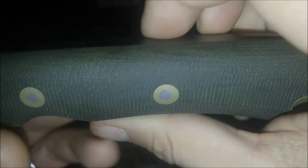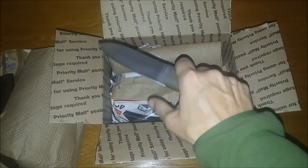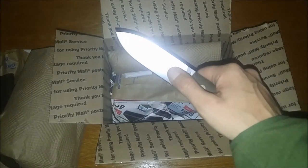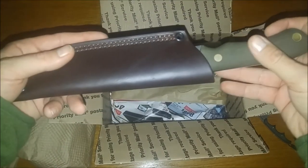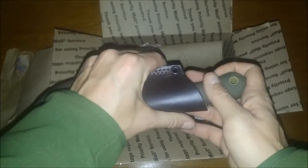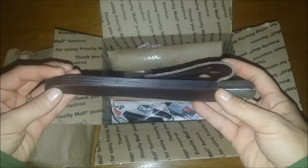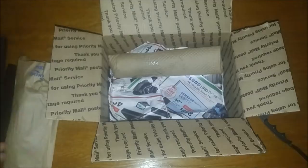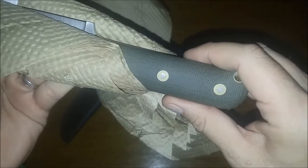Fantastic. I'm so excited. I cannot wait to get out and test this bad boy. Add it to the rotation. And I chose the flat grind — I really like a full flat grind knife. This is the sheath. Regular style sheath. Let's get into the second one. Love those green scales.